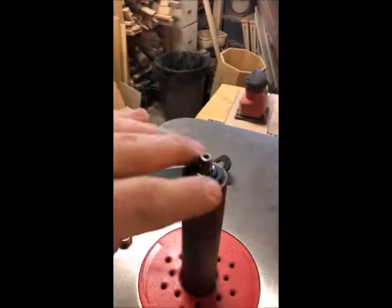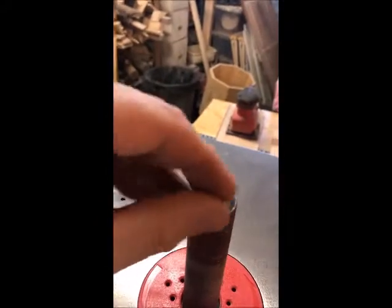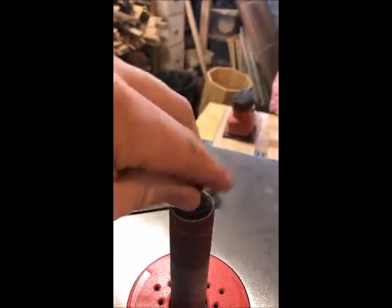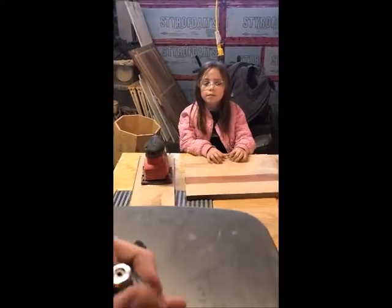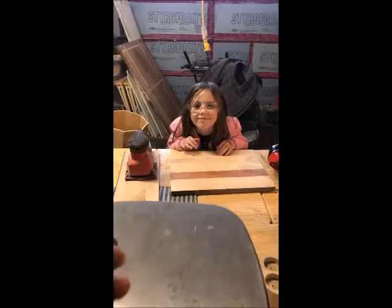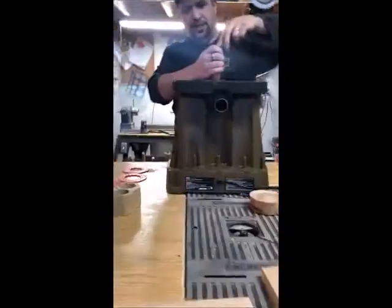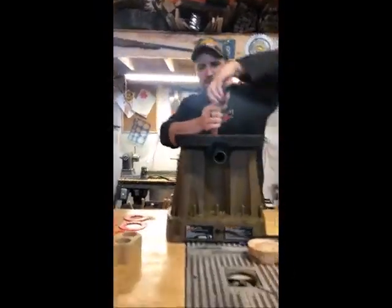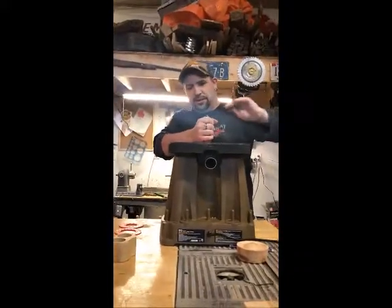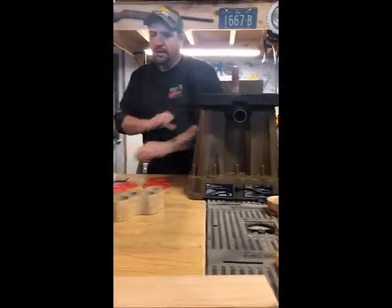Then add your washers, your lock washer, and finally your nut on top — it's a bit tricky to do while looking through the camera. I've got my young assistant Elizabeth in the background; she's been helping me sand on a project I'm working on. Tighten down this nut — what it does is expand the rubber to grip the sanding sleeve, so you just tighten it down a little bit, not too much.